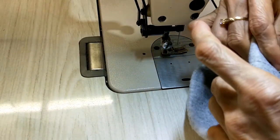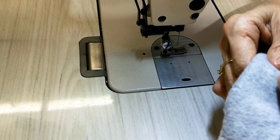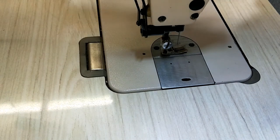Take the pin off from the outside. You can iron at the end and then take the pins off, or take them now — it doesn't matter.